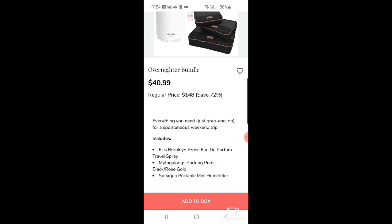There's an overnighter bundle featuring Mytagalongs — which I now realize is said 'my-ta-longs,' not 'mita-longs.' I just got it. It's like the band Bros — I was maybe 24 when I realized they were called Bros because they were brothers. Anyway, the bundle also includes a humidifier. Do you really need to bring a humidifier on holiday? Not something I'd pack.